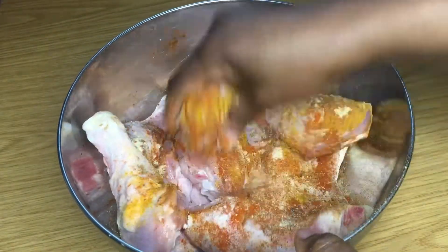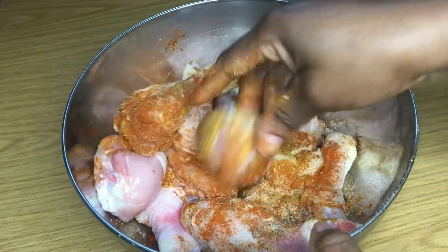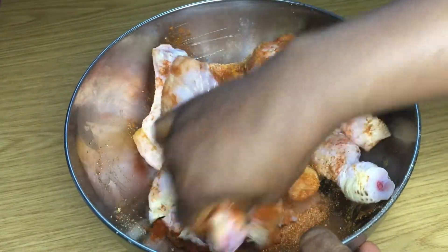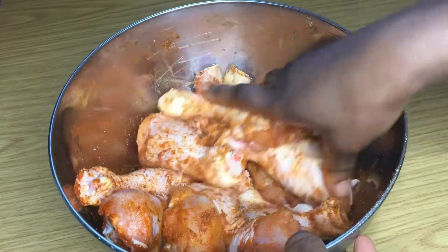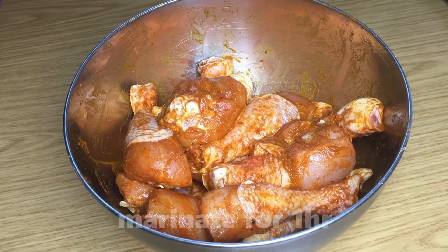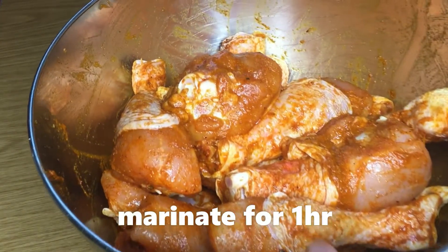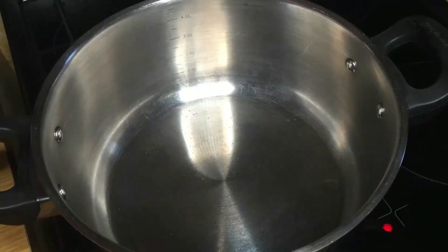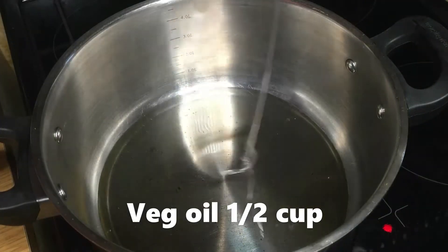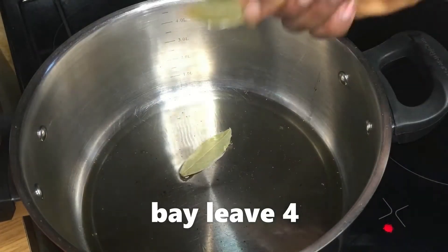Now I'm adding my sauce, and after the sauce I'm going to massage all the spices to go around the chicken and get into the chicken as much as I can. You can use any type of chicken — boneless chicken or chicken breast works for this recipe. After mixing it, I'm going to set it aside for about an hour for all the spices to get into the chicken.